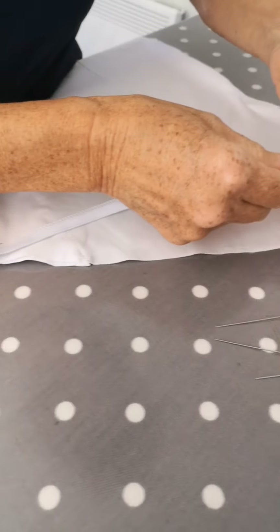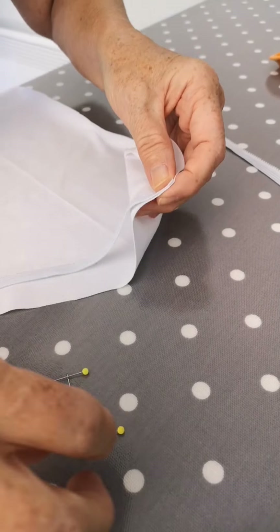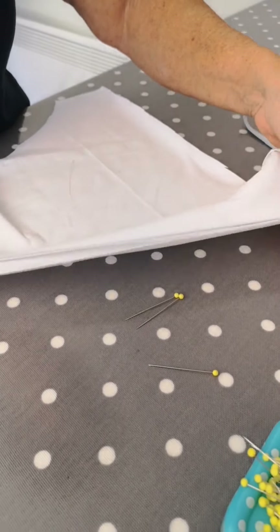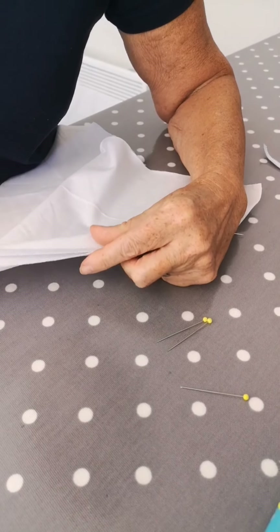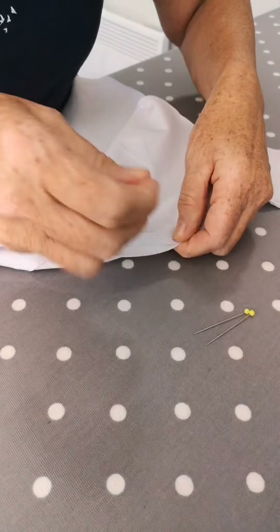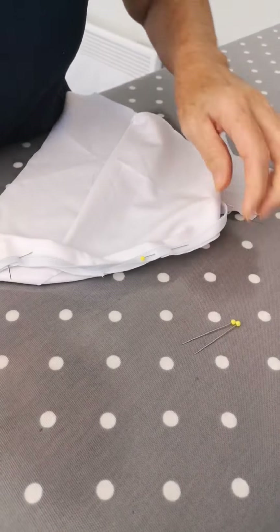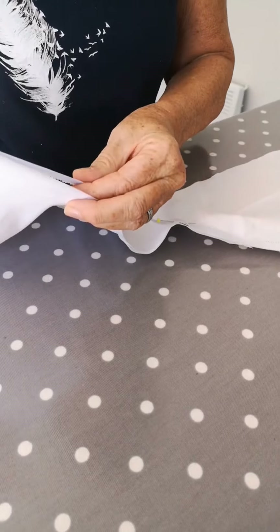Pin the other end in place as well. There's not much point doing more than that, but you could put one in the middle too. You're just going to slightly stretch the elastic to fit, then go over to the machine and stitch it in place on an ordinary running stitch.